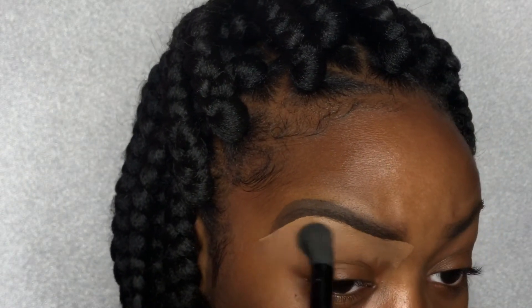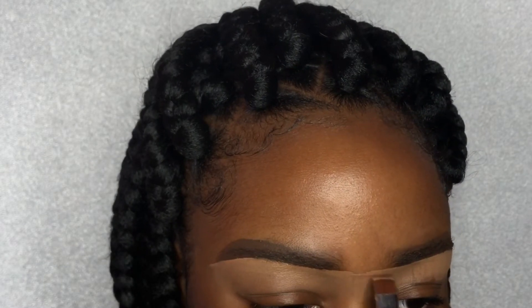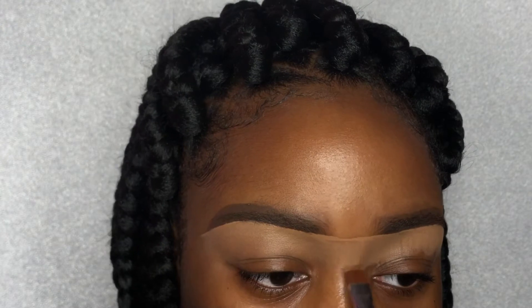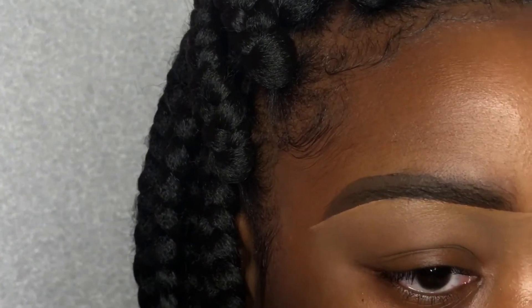Blend out with a very fluffy brush. Another way to make your eyebrows even is to bring your concealer to the middle of your two eyebrows and blend in a downward position. One of the most important rules in doing makeup in general, or even just your eyebrows, is to make sure that you blend everything over and over again and make sure you don't have any harsh lines.